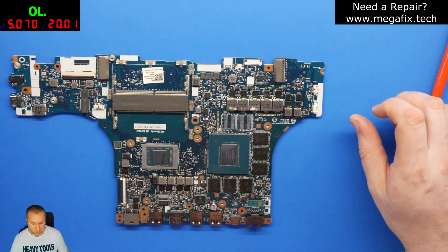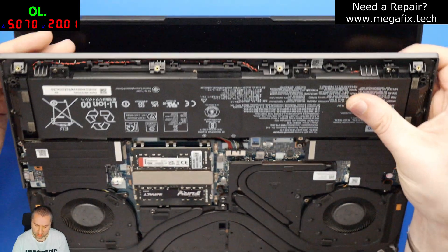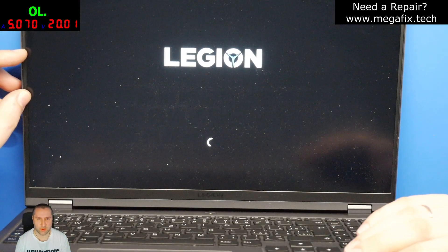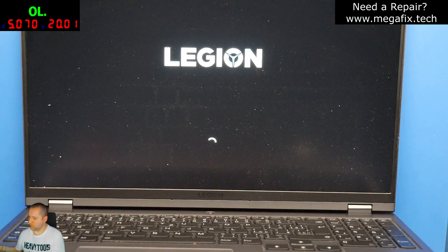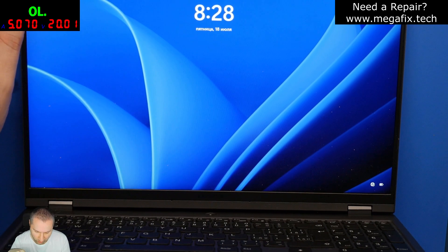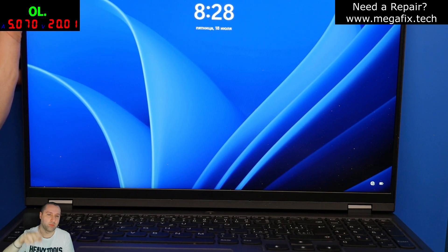We can assemble the laptop back together and see the results. The laptop is already assembled and everything is working. As you can see, both of the memories are working. On the CPU and GPU I applied the phase-change thermal paste from Honeywell PTM 7950, which is doing the job very well. I hope you enjoyed the video — like and subscribe, and see you in the next one. Bye-bye!